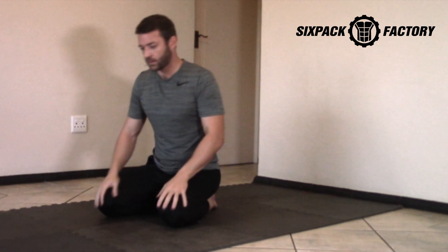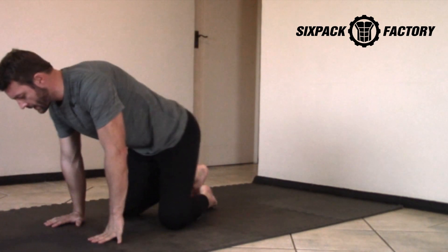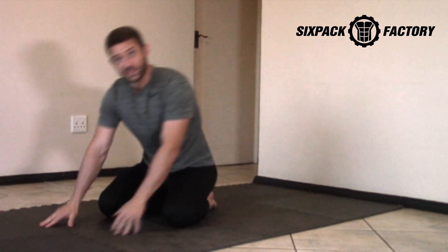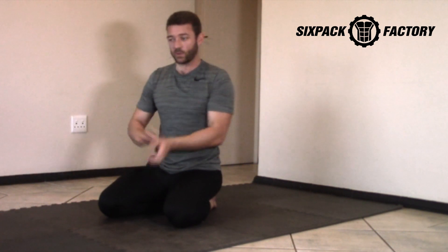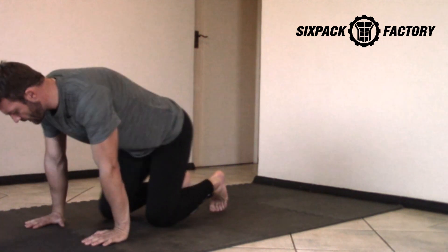Your wrists will start getting a little sore as you go through this routine, but that's great — you're already starting the strengthening process and also activating what we call osteoblasts, which are responsible for increasing your bone density. That's ultimately what we're working on here. Remember, this joint wasn't really developed to be a weight-bearing joint, but that doesn't mean it can't bear weight. As you use it more, your bone will become stronger and denser, which is what you want.